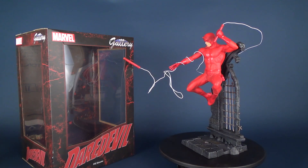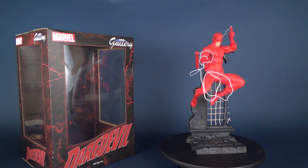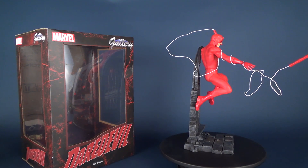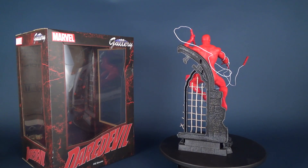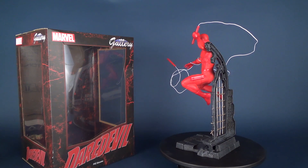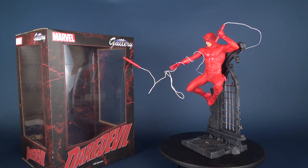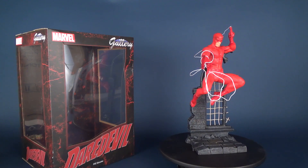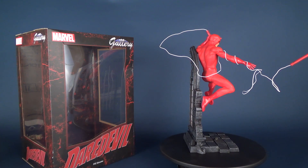Today we were having a look at the Diamond Select Marvel Gallery Daredevil PVC Diorama Statue. If you guys haven't had a chance to subscribe to this channel, make sure you hit that little link below this video — it's the little box that says subscribe. Head over to my main page, go to the section that says videos, and see if there's anything you may have missed. There's always new content coming to this channel, and many more videos will be coming your way.